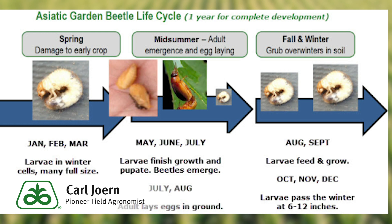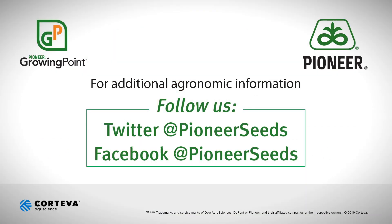If you have any other questions on white grub identification or best management practices for Asiatic garden beetles, please contact your Pioneer sales representative. That concludes this Pioneer Growing Point agronomy video podcast. Visit our page on pioneer.com and follow us on Twitter and Facebook for more agronomy insights.